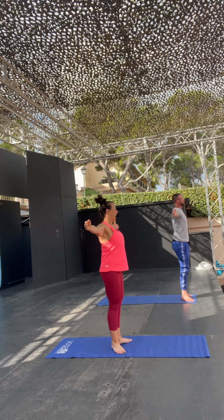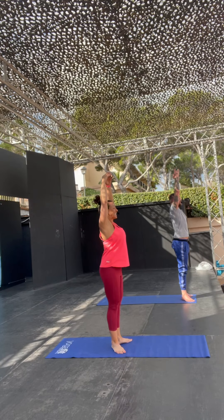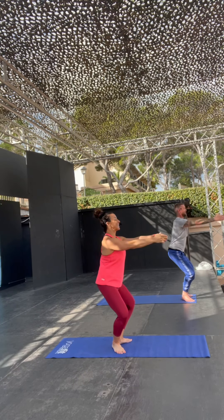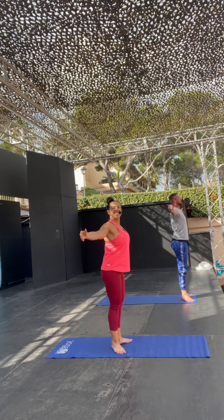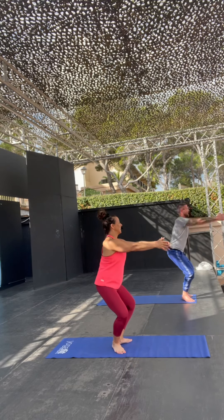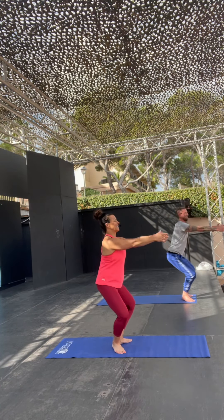Right, so you're going to do a plie, arms come forward, and then you're going to lift, and the arms go overhead, and then you're going to plie, and then the arms come back out. Hold. In four, three, two, let's go. Down, lift, and open.